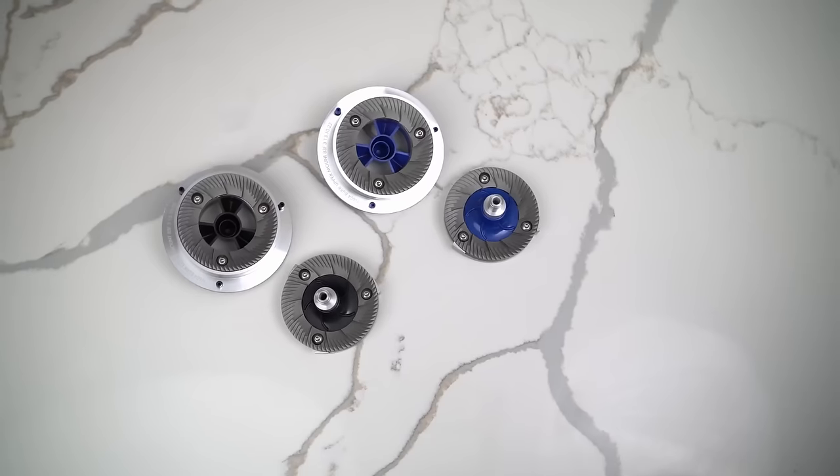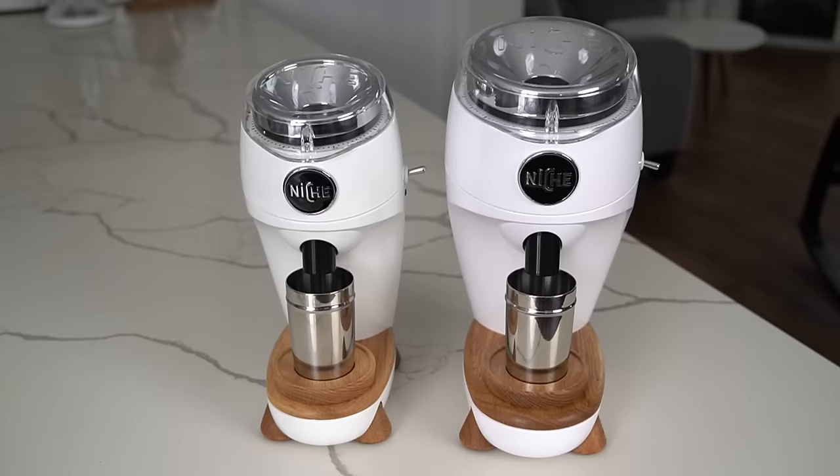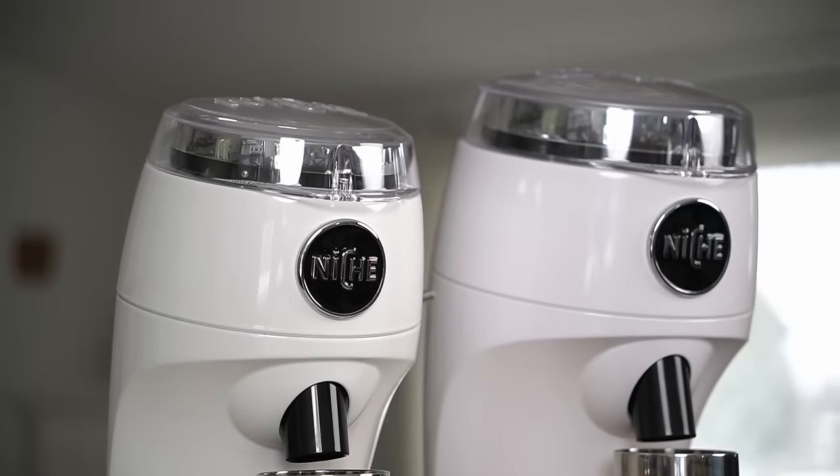If this video has been helpful, I'd love for you to subscribe to my channel so we can see each other again. I want to hear from you — do you actually like the two-burr thing, or do you think it's a silly decision by Niche? Would you like to see a comparison between the Zero and the Duo, or between the Duo and another grinder? Or did I not answer a question you had about this grinder? Drop it in the comments — I try to respond to each and every comment, and I'd love to chat with you. Until next time, cheers.